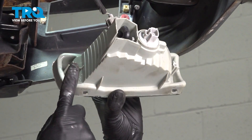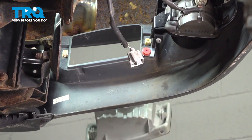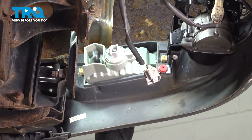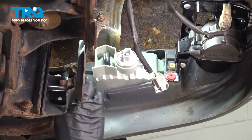Here's the new assembly. Your new assembly will come with two replacement inserts for the plastic clips if you need them. I'm just going to reuse the original ones because mine are still good. Slide the assembly into place and put the mounting screws in.